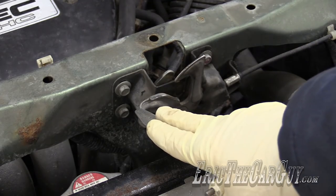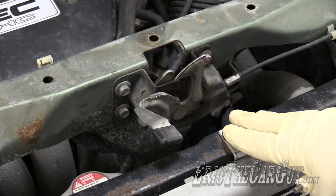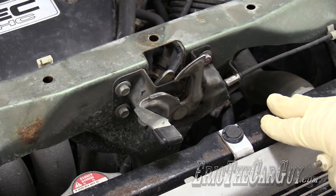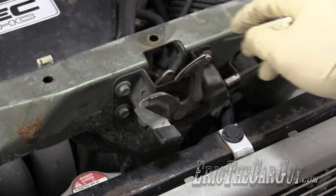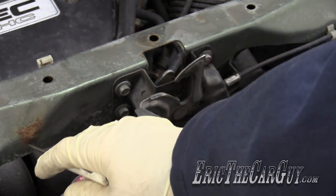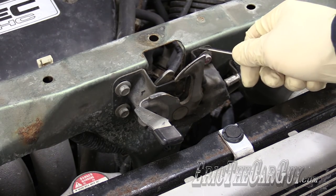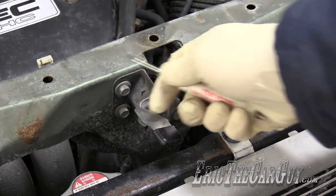Before you remove the latch, make sure you mark its position. This is adjustable, and you won't be able to get it back into the same position if you don't mark it beforehand — that may make it so that you can't open and close your hood properly. I'm just going to score around the outside of where the latch is now. Some of you may not want to do that for fear of damaging the paint and causing rust, but you could just as easily do this with a marker or a Sharpie. Do both sides.